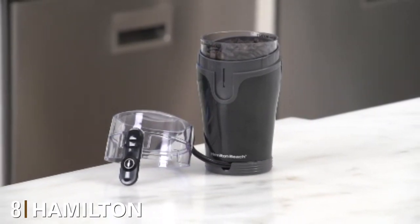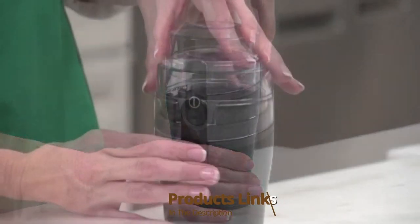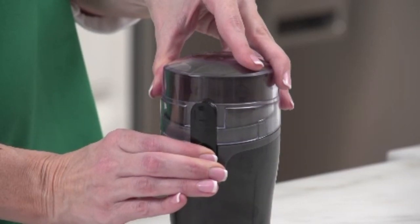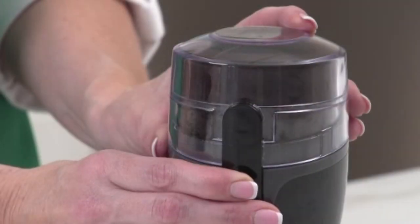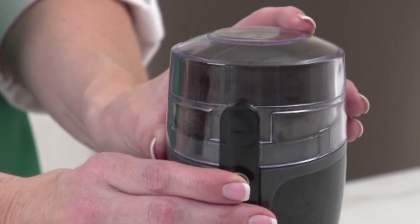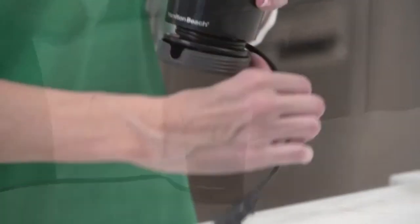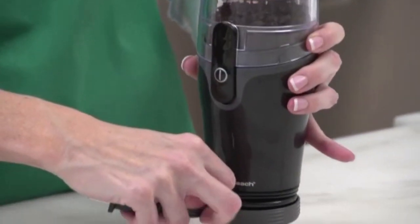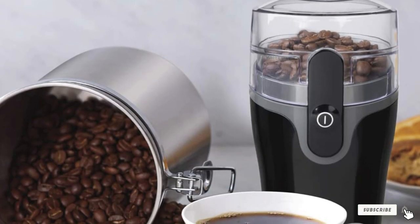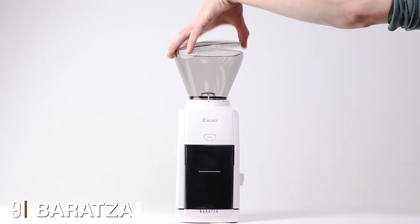The number eight position is held by the Hamilton Beach Fresh Grind Electric Coffee Grinder. Hamilton is rated as the number one bestseller in electric coffee blade grinders. One of its notable features is the super silent grind compared to its competitors. Whether you're grinding early in the morning or late at night, Hamilton Beach can make up to 12 cups of coffee. With its removable grinding chamber it provides easy access, and if you're not using the electric grinder, there's hidden cord storage at the bottom so you can store the cord safely and neatly.